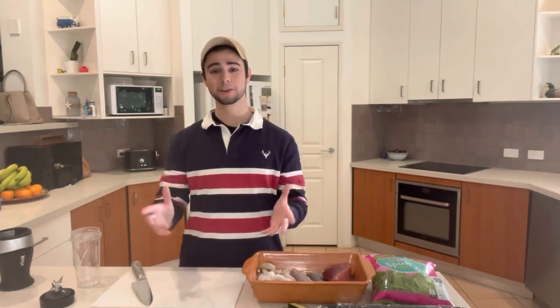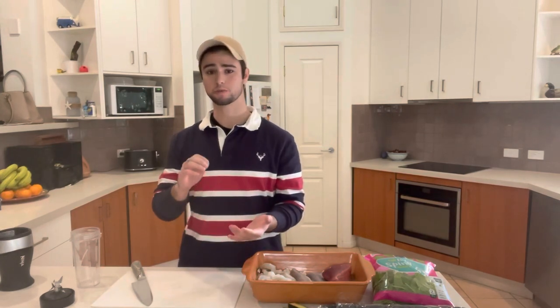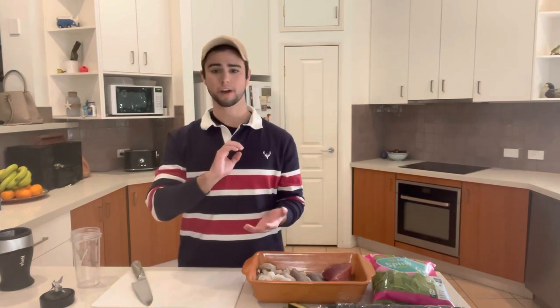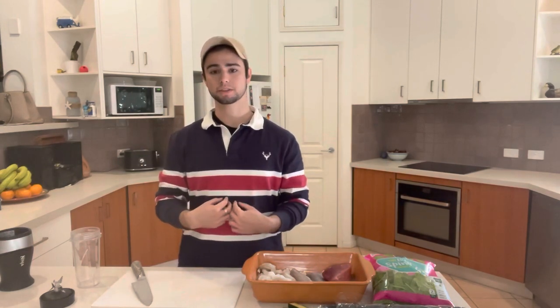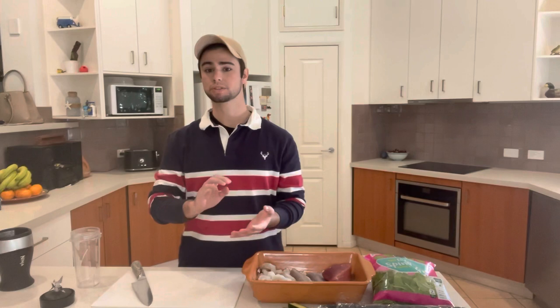Hey everyone, welcome back to another video here at Justin's Fish Room. Today I've got a really awesome video planned — it's how to make your own fish food. You can use it for discus, or modify it for any type of fish that you have. Today I'll be making this recipe for rams, discus.